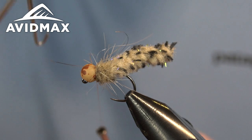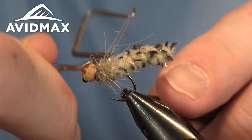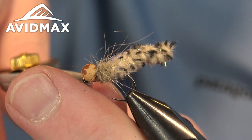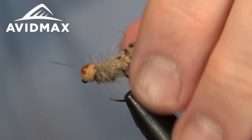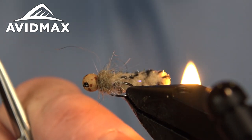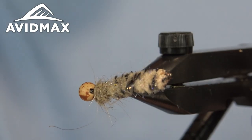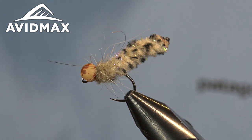We'll give it a whip finish here and that's all there is to it. You can simplify it and do it in a lot of different colors — you can do natural tans; the Galaxy just tends to add a little bit of flare. I'm going to burn that end in a little bit more to give it that buggy look on the back end. A nice juicy fly for those big hungry trout.